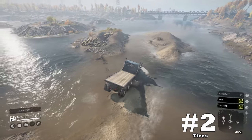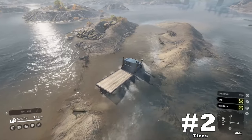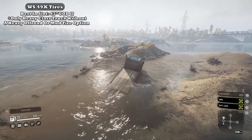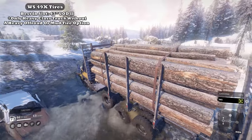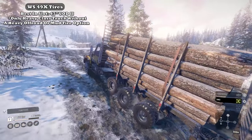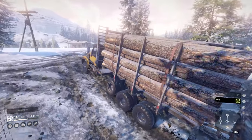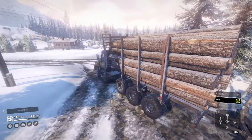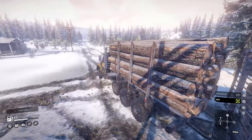Downside number two: tires. Classified as a heavy truck, you'd think it might be blessed with better options than the standard 47-inch UOD off-road tires, yet they aren't that bad of an option to be honest. As we move through this list, you'll notice these downsides seem to work very hard to hinder the Western Star's performance.